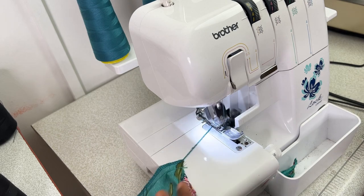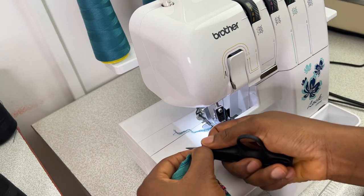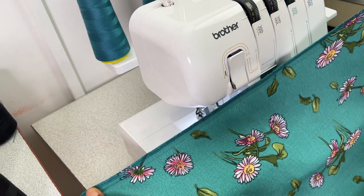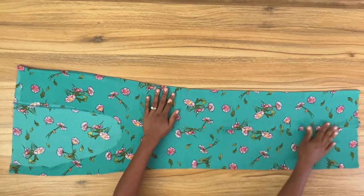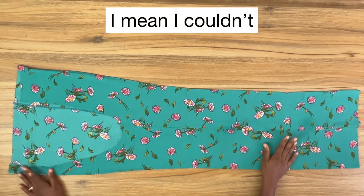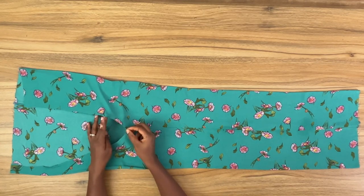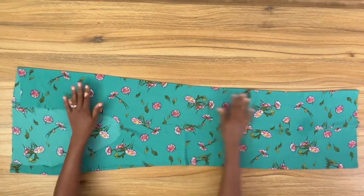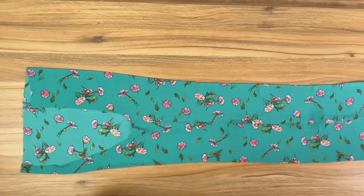Once I'm done with the serger, I'm going to take this to my ironing table and carefully press open all the seams I've sewn. You want to give it a good press and you should have something like this. Sorry I can't take you through the pressing process, but this is what it should look like after pressing. Next I'm going to bring in the right hand side of the pants, which is already sewn and pressed.